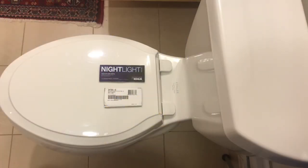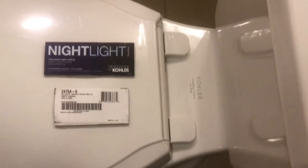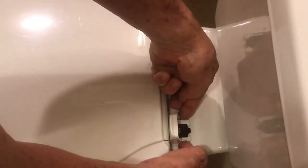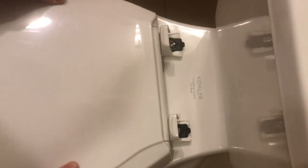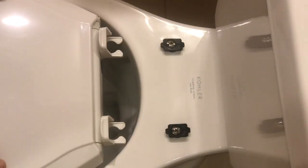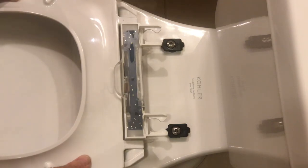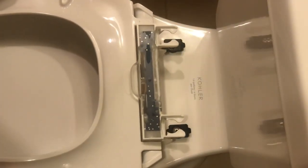The key here is that this is a quick-release toilet seat. You just flip these covers up like this, and then it releases the grab of these brackets onto the screws. You just take the toilet seat off like this. Then you turn the toilet seat over — the battery pack is right underneath there.